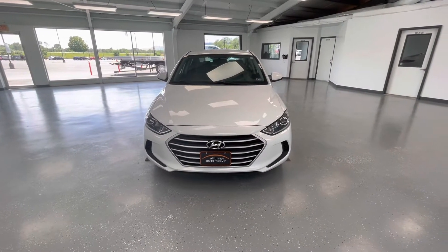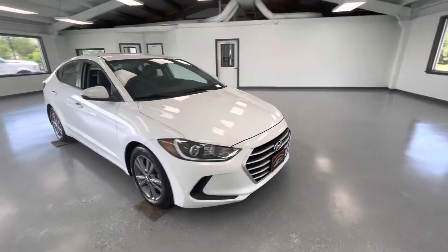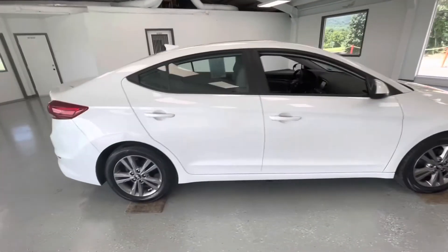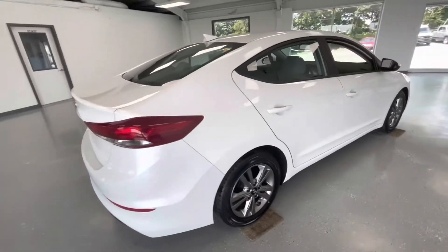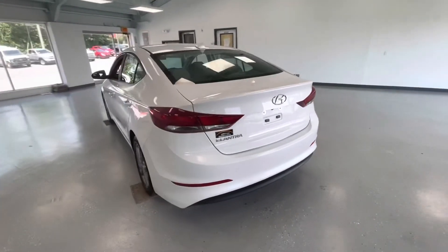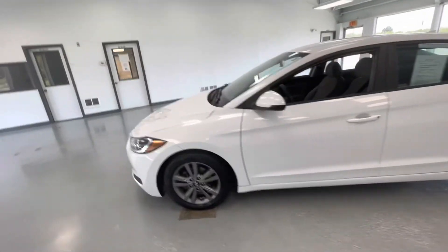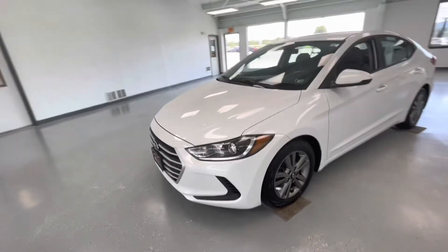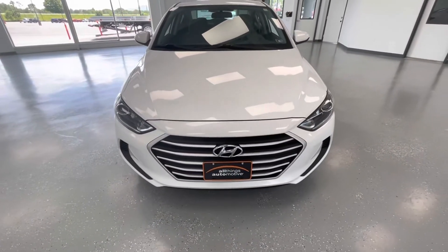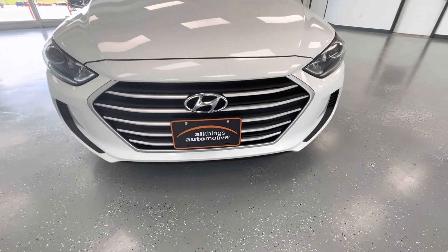For the final portion of this video, we're going to walk around and show you any imperfections on these vehicles. These are pre-owned vehicles — they're not perfect, but we try to minimize them to the best of our ability. And for being a 2017, this is an extremely clean vehicle. No scratches, no dings, no marks. The only thing to mention is that in the front, you will have your typical stone chips. And like I say in every other video, the only way to avoid these is to keep your vehicle garage-kept its entire life.